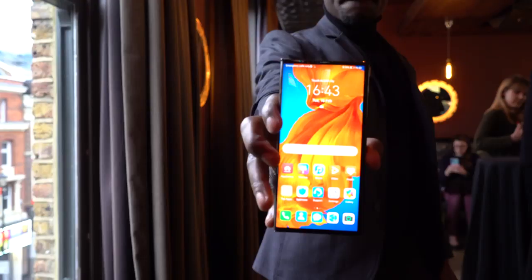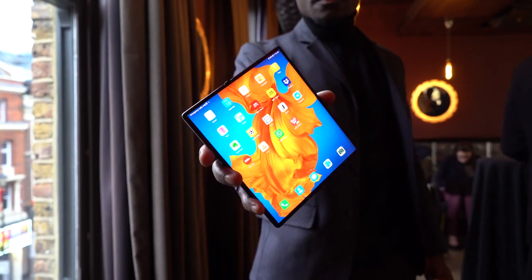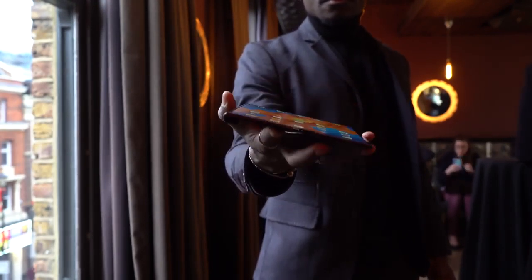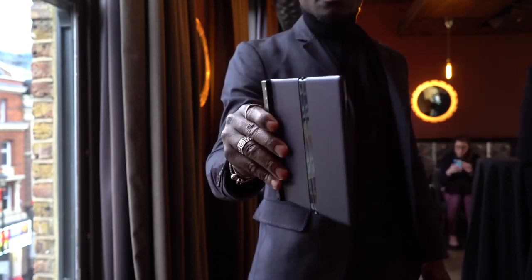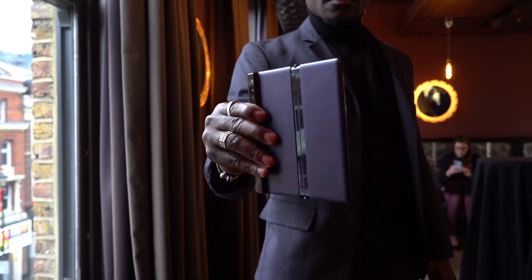On the front when you fold it up, you've got a 6.6 inch front display. And on the back you've got 6.38 inches. And when it's open wide diagonally, you've got 8 inches of display, which is 2480 by 1148 resolution. And it's really nice and sharp — it's vibrant. I really like it.